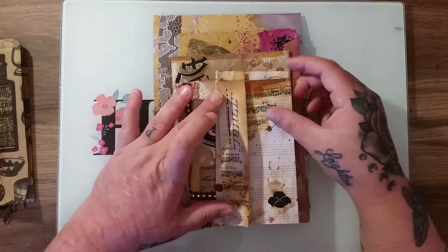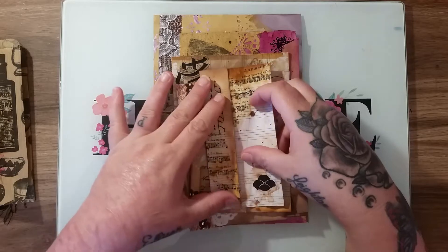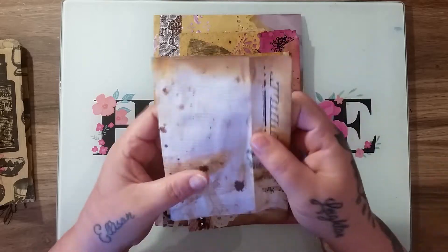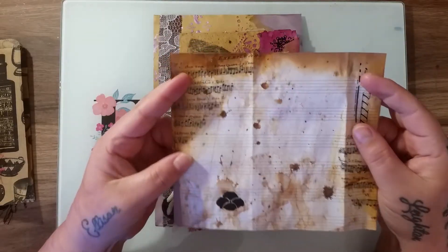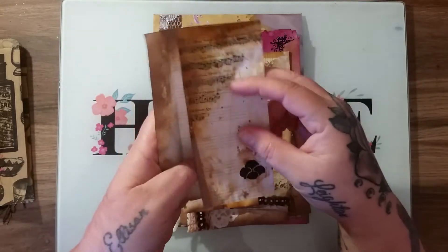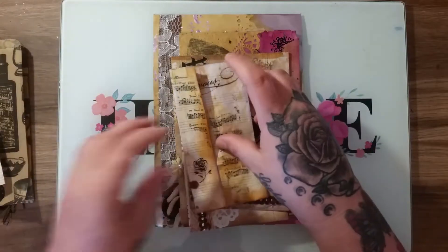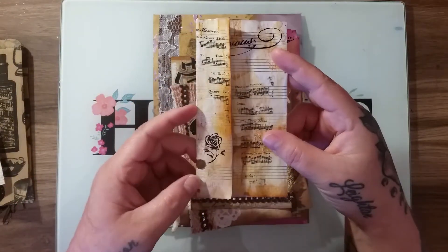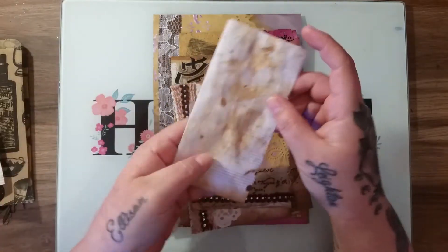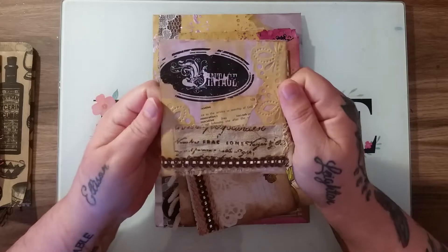The next thing you get is two of these little foldouts to put in your junk journals. I made them myself yesterday using distress oxides. I've also mod podged on some napkins and used the transfer sheets from Tonic — the Paris transfer sheets — to transfer on some beautiful images. You also get this one, which has also been mod podged. You can see all the distress inks, distress oxides, and I've used the spray stains as well.